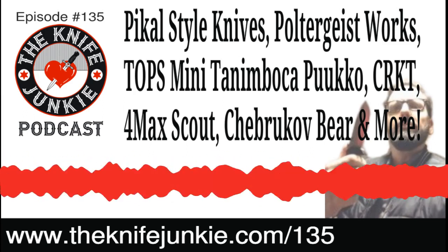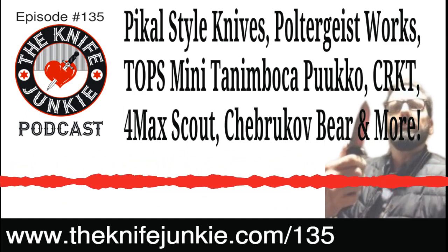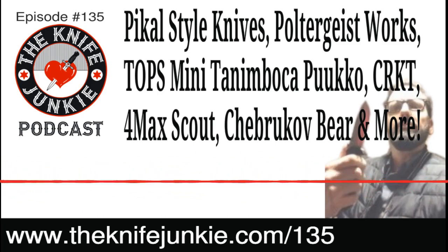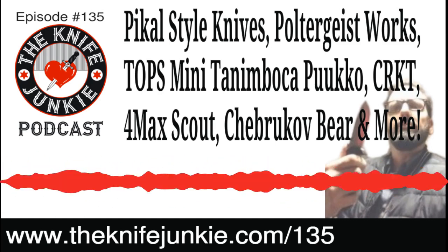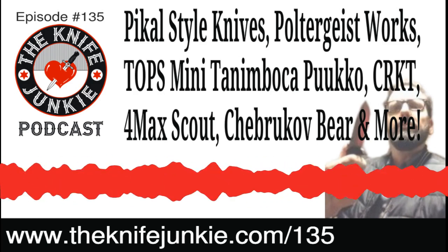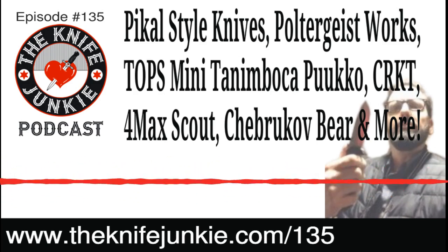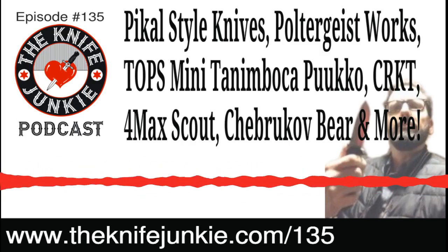Some makers may not have stock at that time, which has a lot to do with how different custom outfits produce. Some makers have books and work on custom orders; others make small batches or one-offs. A number of knife makers got back and said they're not going to have anything to sell but would still like to show up. The point is to meet the knife maker and talk to them — and possibly snap up something they made in preparation for Blade Show.